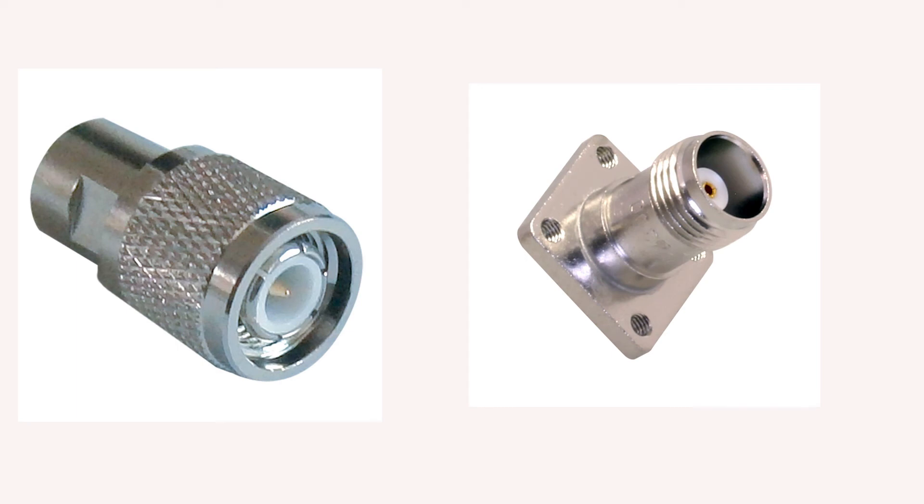The last connector I will be discussing is the TNC connector. The TNC connector is a threaded version of the BNC connector and offers higher frequency performance than its counterpart, the BNC. Like the SMA adapters, TNC adapters have a reverse polarity counterpart as well. The reverse polarity adapters are simply a reverse of the gender — the male adapter will have a female gender while the female will have a male gender. While there are many more types of adapters on the market, this is just a brief introduction to the major players. My advice is to do your homework and research to be sure you're getting the correct adapter for your needs.